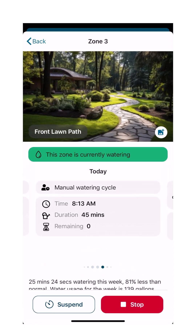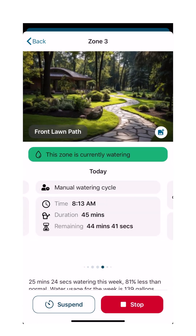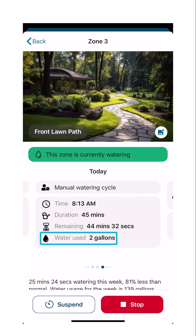After a few seconds, the water being used will be displayed. For this zone, it currently measures at 2 gallons. As the zone continues to water, the number of gallons will increase to provide accumulated flow for this zone.